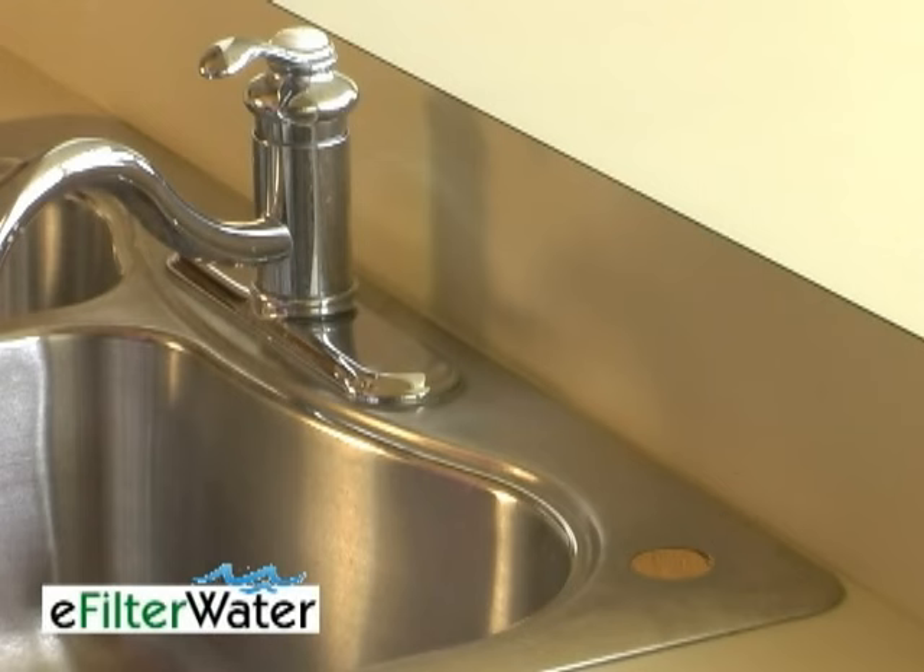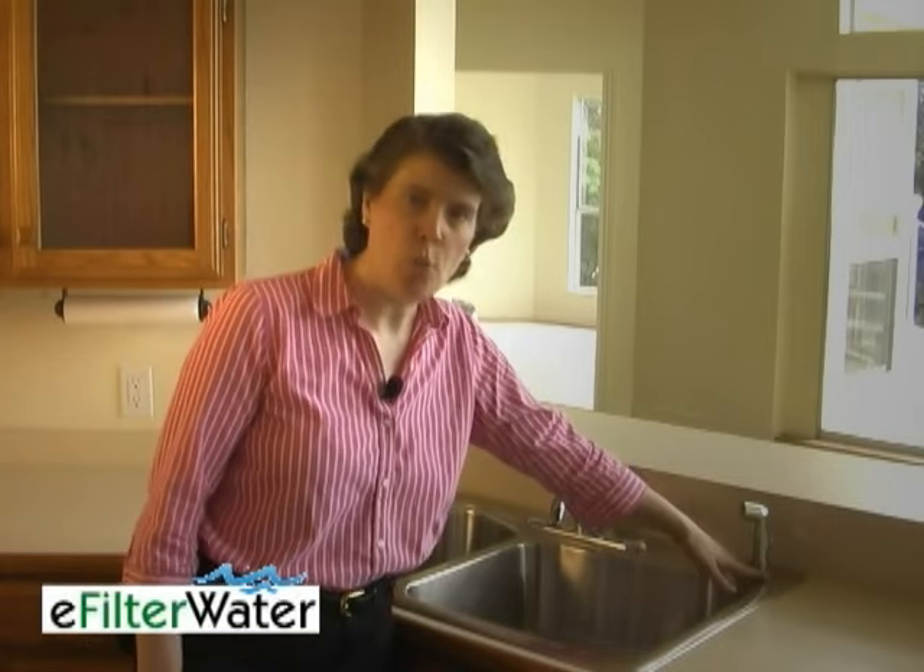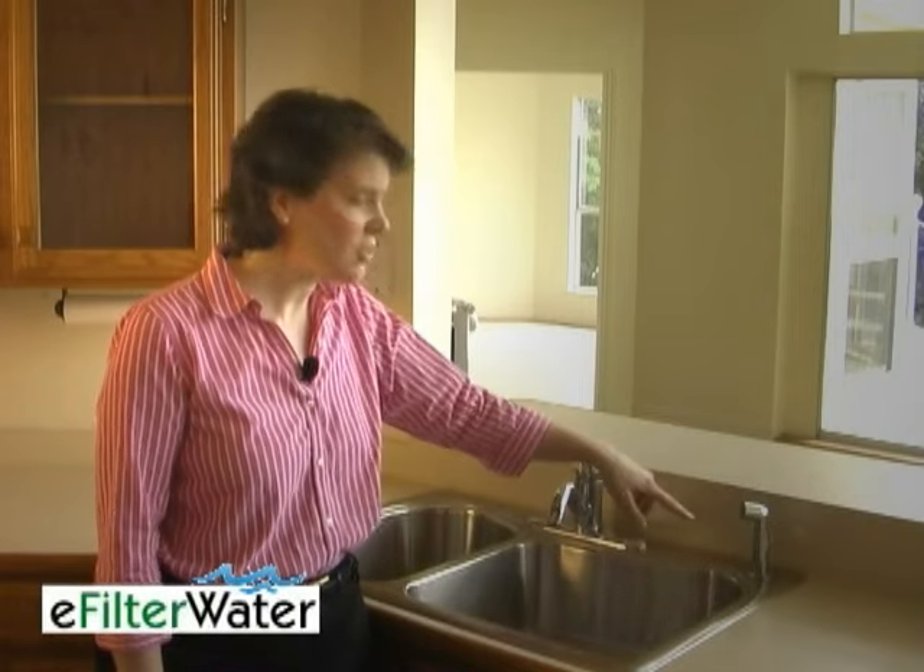To begin, you'll need to make an assessment of what you have available in terms of an available hole in your countertop. Many faucets these days actually have the sprayer as part of the faucet, and then there's an opening that just has a decorative cap over it. In this particular case we have a sprayer, and we're going to remove it — I'll show you how to do that right now.